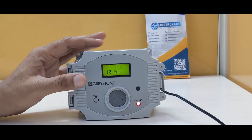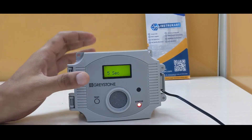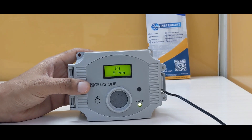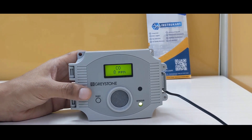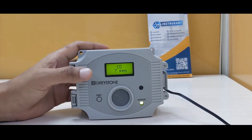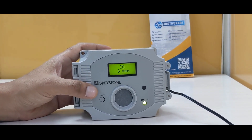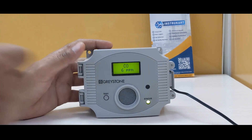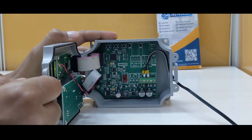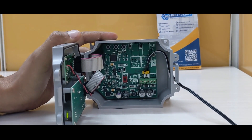It has a good ABS plastic body and is fully loaded with all the analog outputs and Modbus communication, should it be required to connect to a PLC or SCADA system. It also has a display for local readout to check the CO level, and communication options that allow you to wire and switch between milliamps and voltage for transmission.